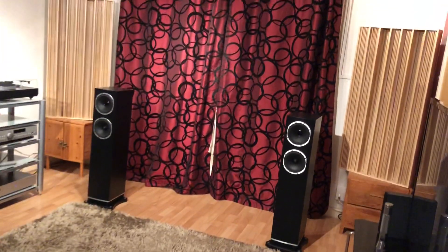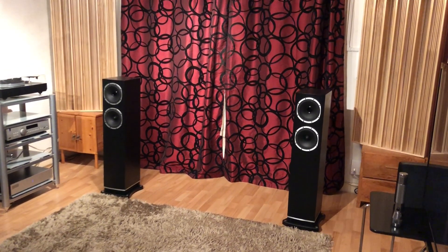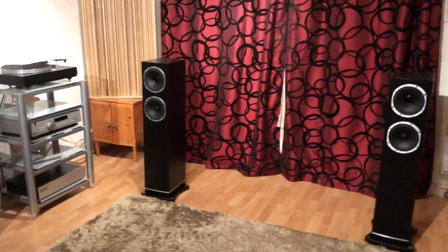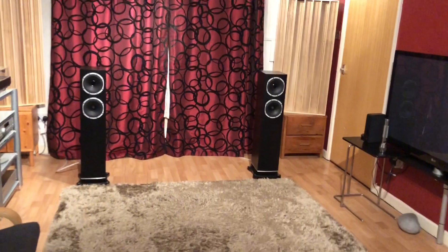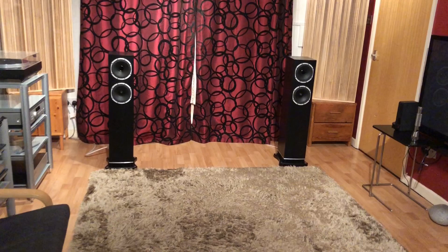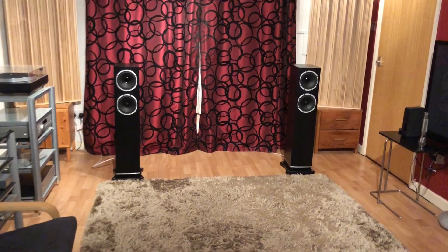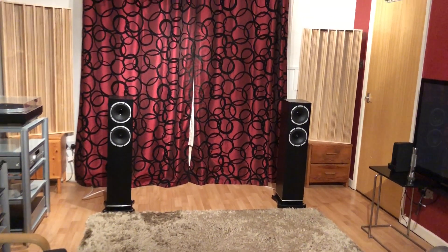These speakers are really designed for fun and entertainment, and they don't apologize for that — nor should they. Sometimes as audiophiles we can get a little bit analytical, looking at all the different aspects of sound with a tick-box mentality.